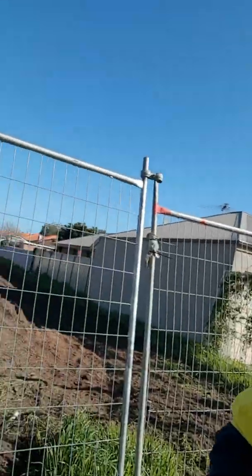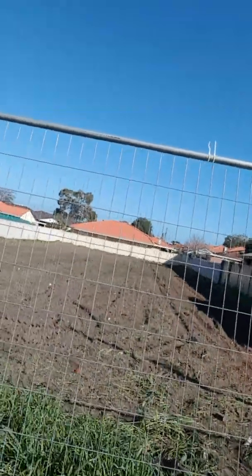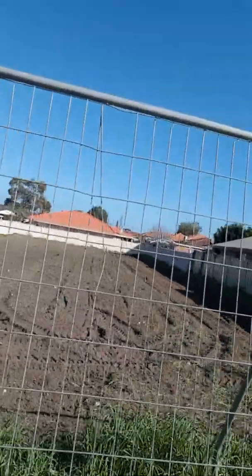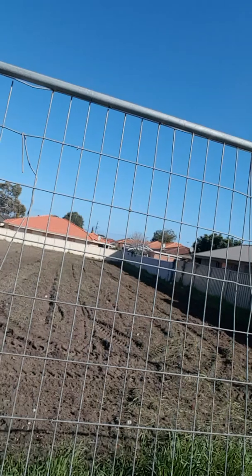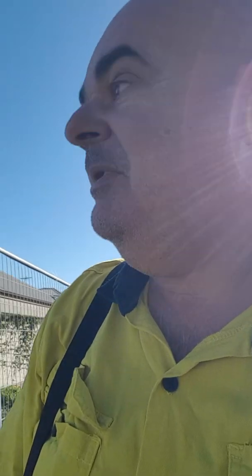Hey guys, it's Rob from Get Slashed and this is part two of Bellcatter. We've now done the tilling and as you can see it's all been mulched back into the dirt. I've gone over it twice — it was pretty thick — and it'll be interesting to see. We'll monitor it now and see how it goes closer to the slashing season, which is around about three months away.